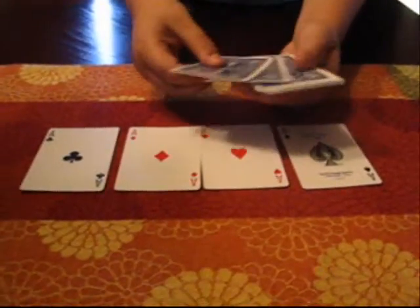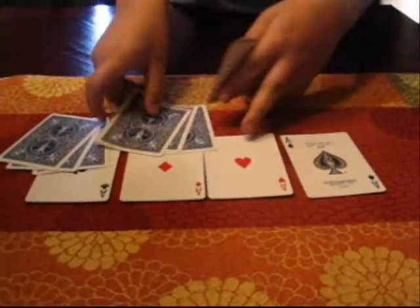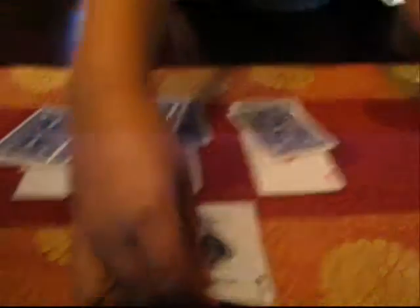Now we're going to take 3 cards each and we're going to put it on the Aces. 1 Ace, 3 right there, 2 right there, 3 right there. And we'll take that Ace and put 3 on there.